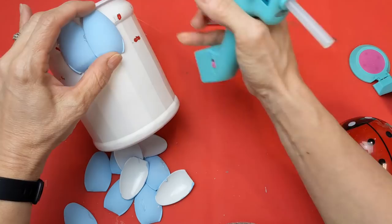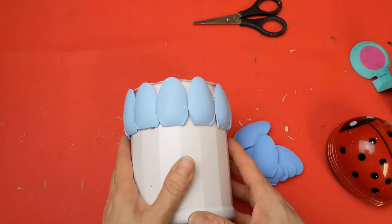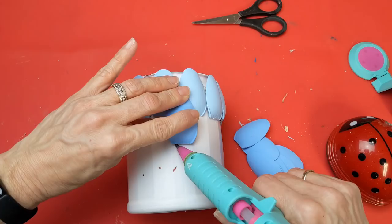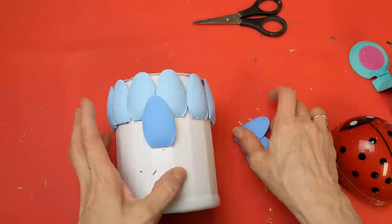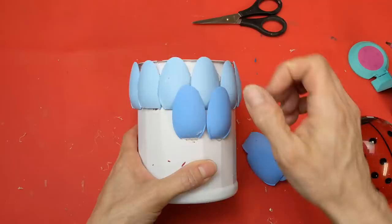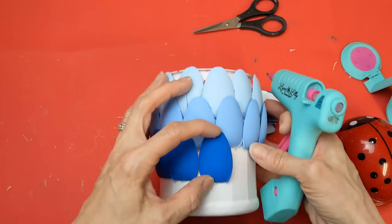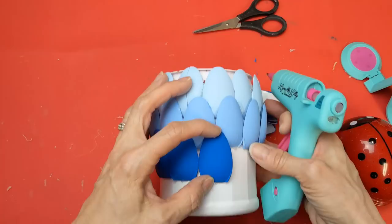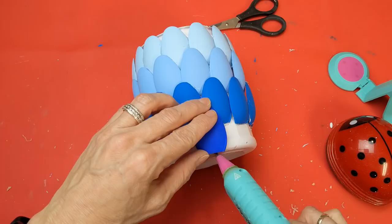This was a labor of love — it took a little time to glue the spoons around the container. Starting with 12 spoon heads of the lightest blue, I'm overlapping them slightly so they go all the way around the top of the canister. Then with the next shade I'm lining each spoon up in the middle of two spoon heads above it. I went around with all four shades, each row lined up between two spoons of the row above, working my way down to the base.